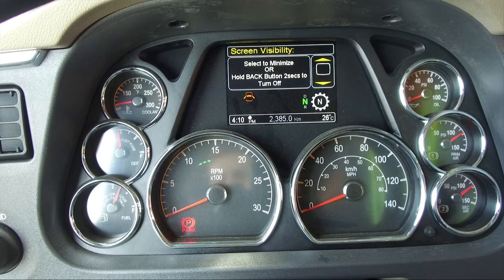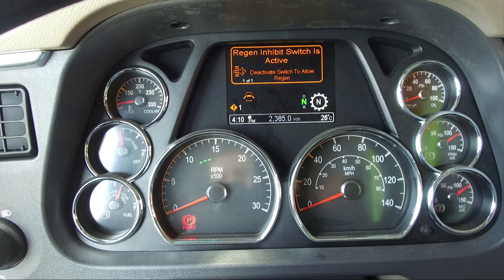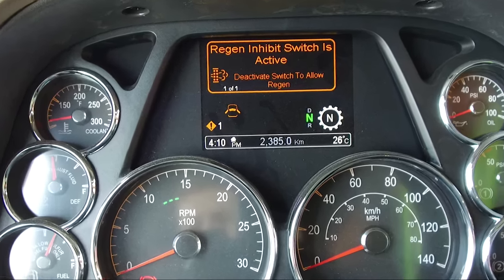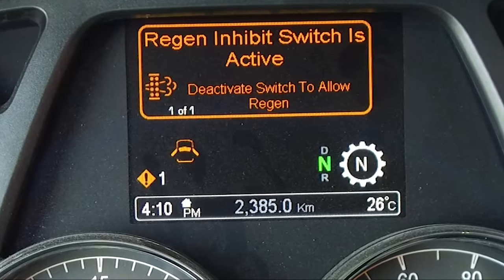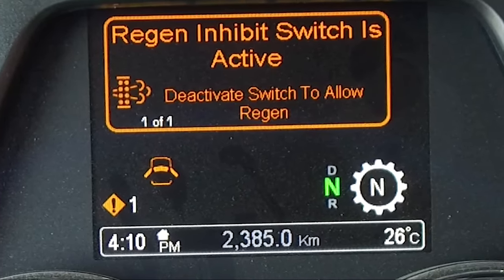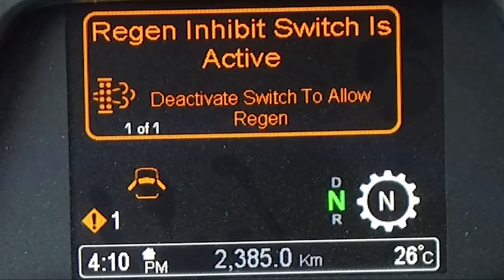In addition to faults and warnings, the display will also create pop-up messages for driver awareness. If the regen inhibit switch is left in the disabled position, this pop-up becomes active. Do not leave the switch in the disabled position unless you need to cancel or stop a regeneration. Running the engine with the switch in the disabled position will result in increased soot levels in the DPF and could eventually cause the engine to derate.